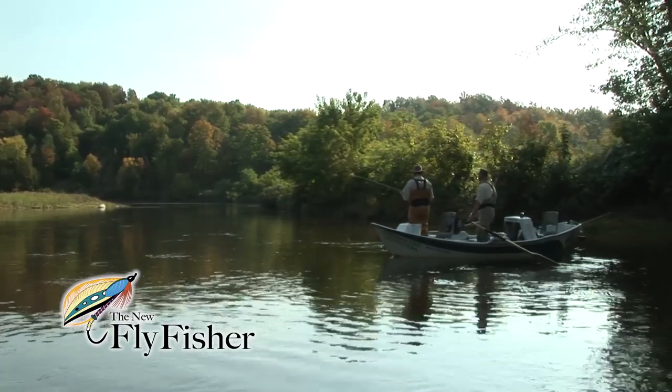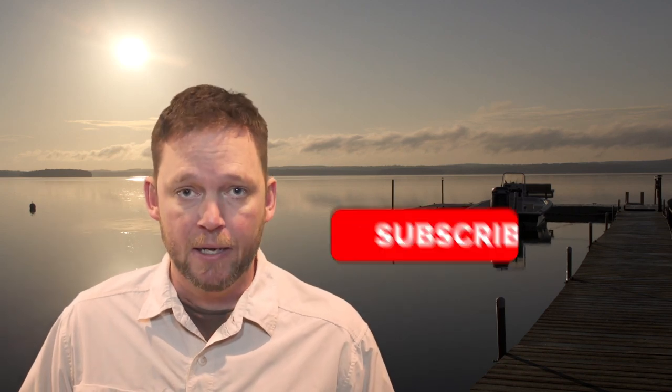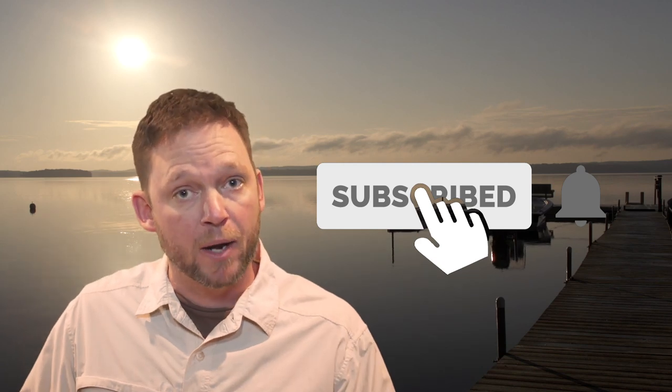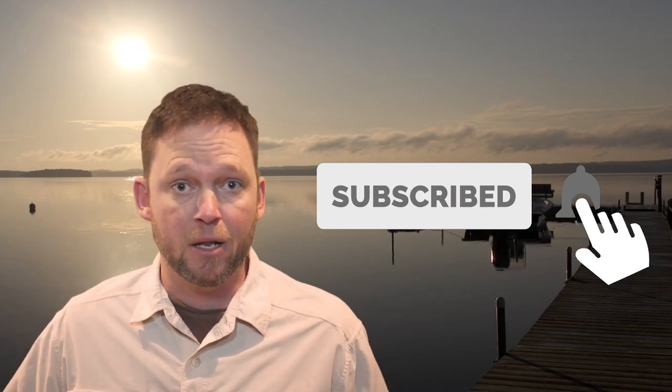I'm Mark Melnick. If you enjoyed this video, do me a favor — hit the like button and subscribe today. We're putting up brand new videos all the time, so if you want to be notified when a new one goes up, click that bell icon and it'll come to you as soon as it's uploaded.